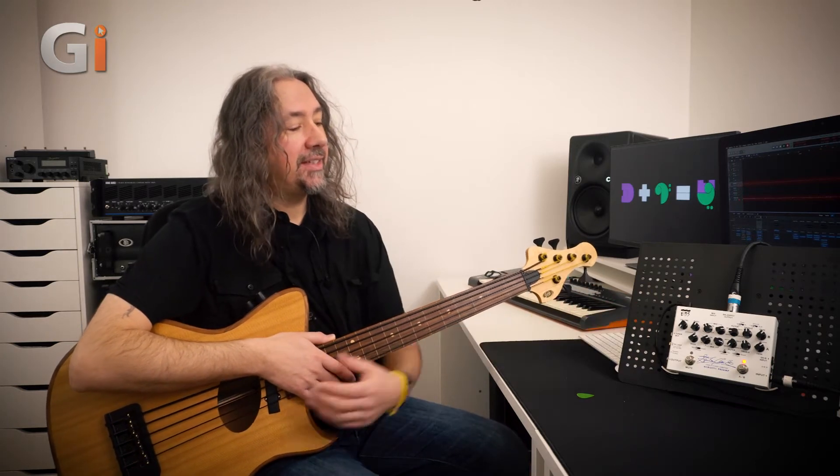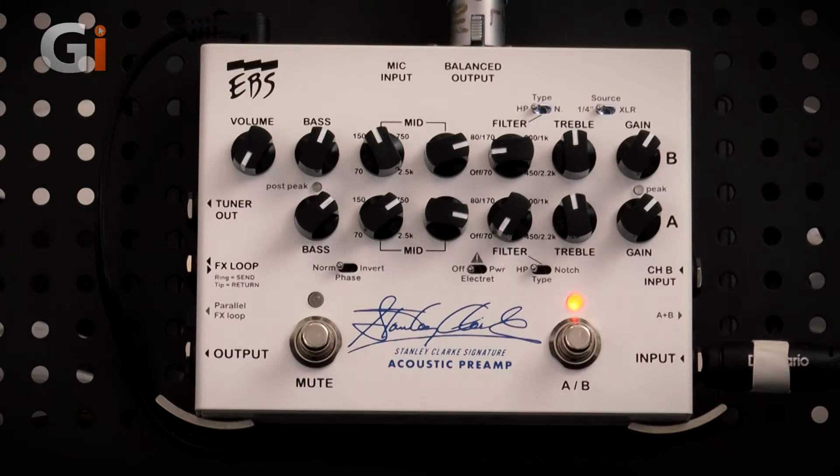The pedal itself is split up into two separate channels. The great thing about this preamp pedal, aside from using it with double bass, is that you can use it with any instrument, acoustic or electric. You have two separate channels that you can run completely independently.